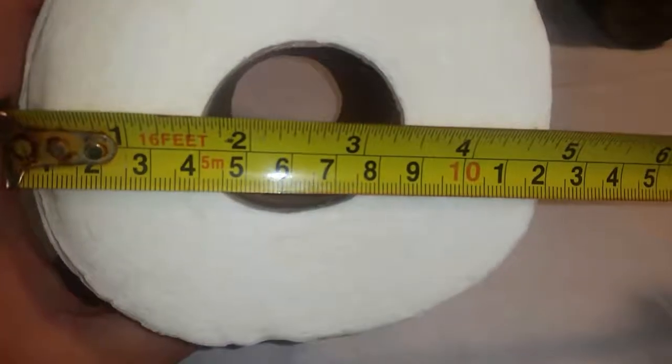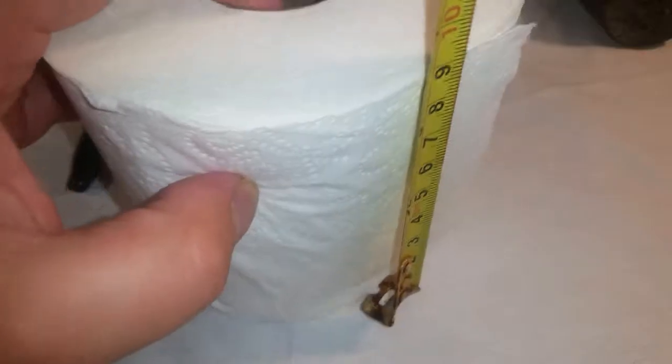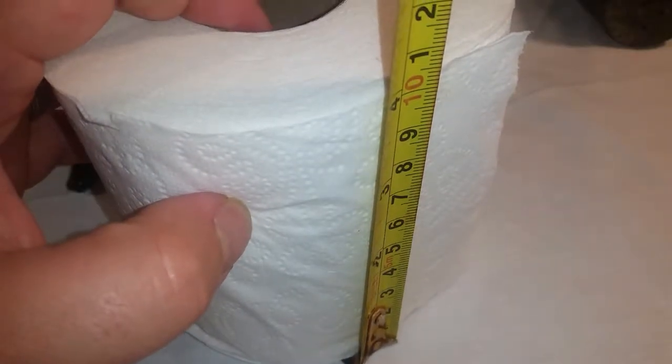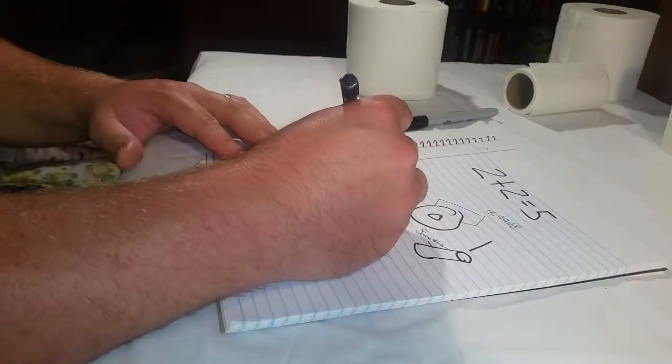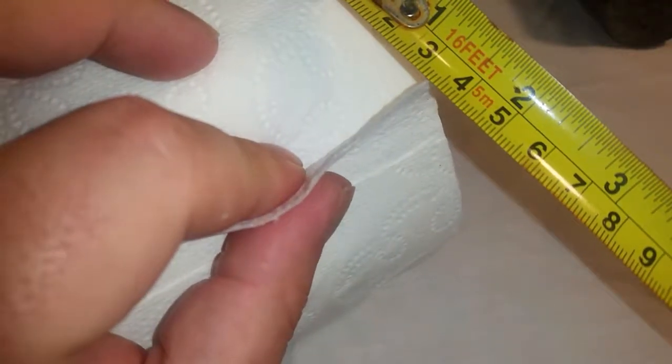These are all the basic tools you will need to change a roll of toilet paper. If you do not have these, you will not be able to finish the task. This is where engineering and science come together to form art — this is how the professionals do it. They make an art form out of changing toilet paper.